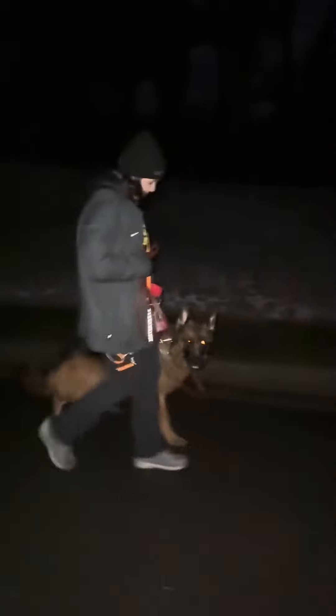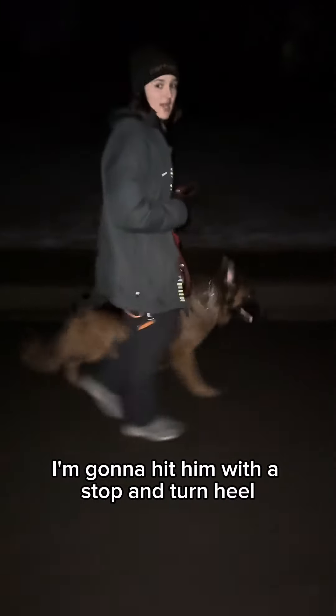Ready? I'm gonna pick up my pace a little bit. I'm gonna add a little mini jog, so just walk a little faster. Heel. Yes. Raven's right with me too. And then now that he is expecting my pace to be fast, I'm gonna hit him with a stop and turn.